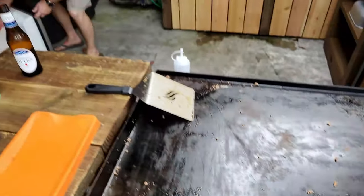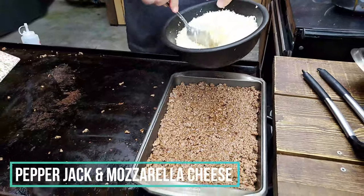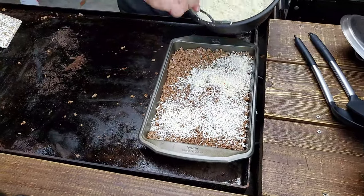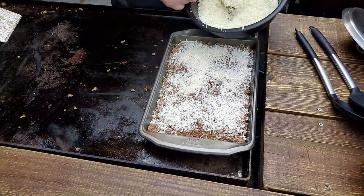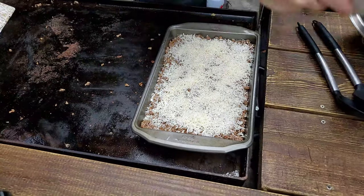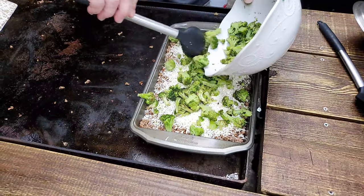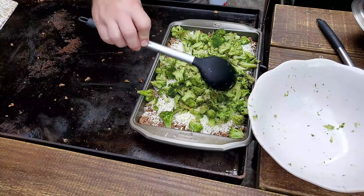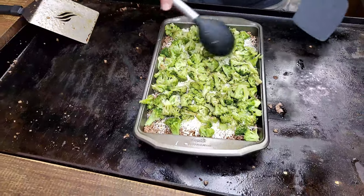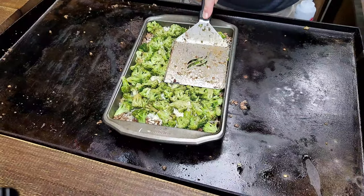Let's move forward to the next ingredient. We've got some cheese here — this is mozzarella with a little bit of pepper jack mixed into it. Be kind of liberal, we've got plenty of cheese. We're going to put some right here in the middle, and then we're going to put some on top again. That's going to melt nicely. Next thing you want to do is take the broccoli florets, just drizzle them on top, spread them out, and bring everything back to the middle of the pan.